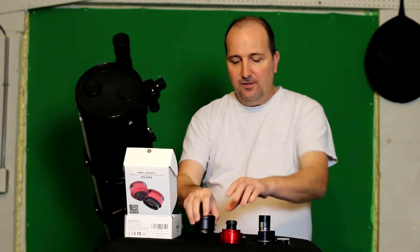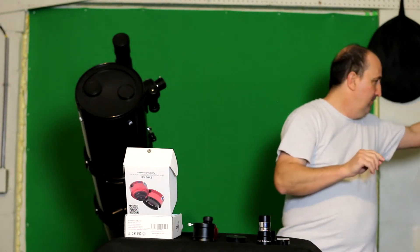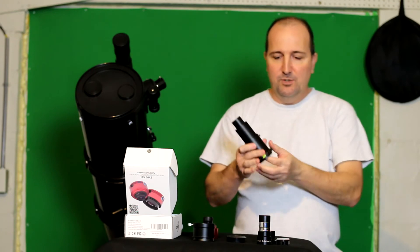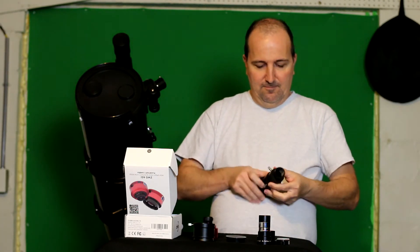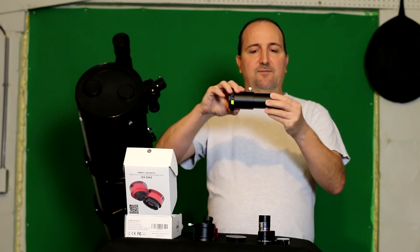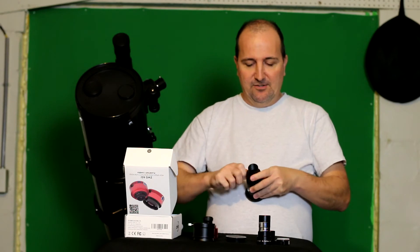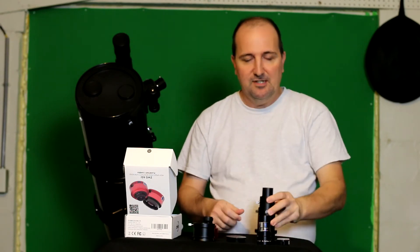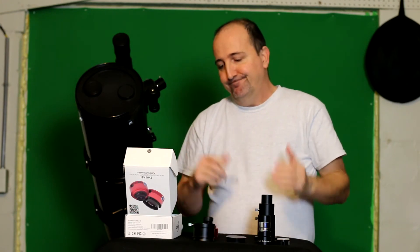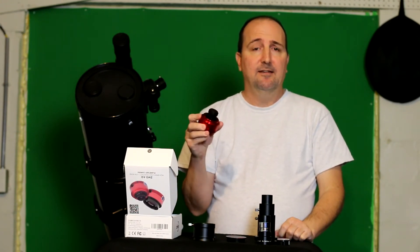I also tried an adjustable extender — I can pull it far out — and still cannot achieve focus. I also have one that's a fixed longer length and still can't achieve focus. So at this point, this will really only make a nice auto-guiding camera if you have a dedicated guide scope.